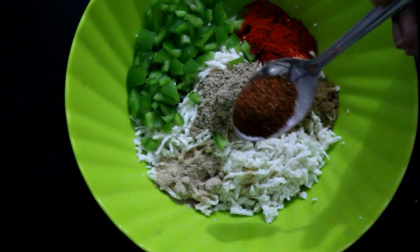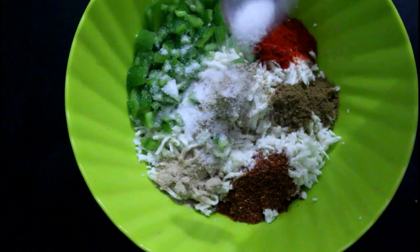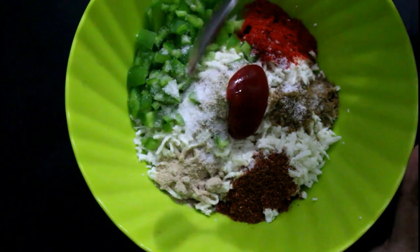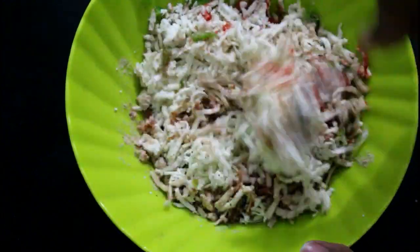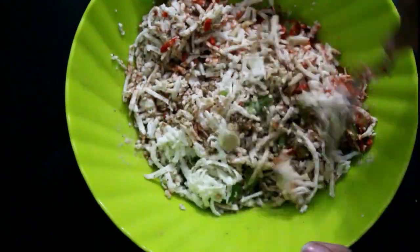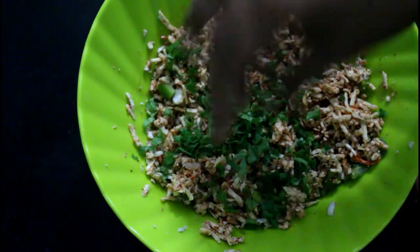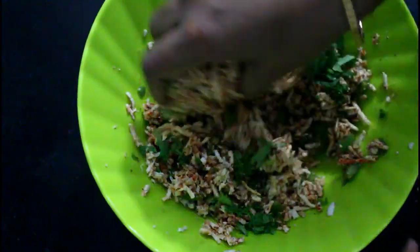Add 2 spoons of garlic. Add 1 spoon of tomato sauce. Mix everything together well in the bowl.